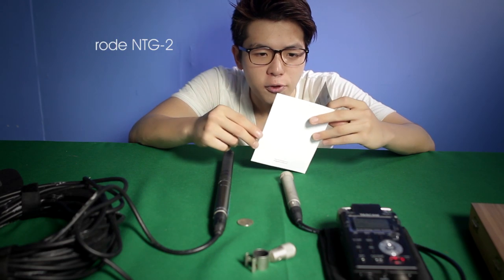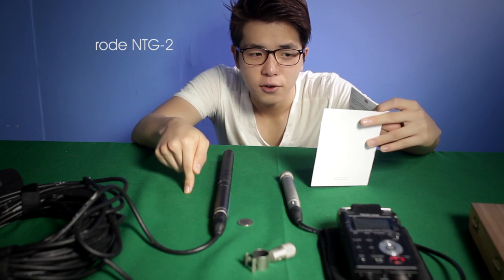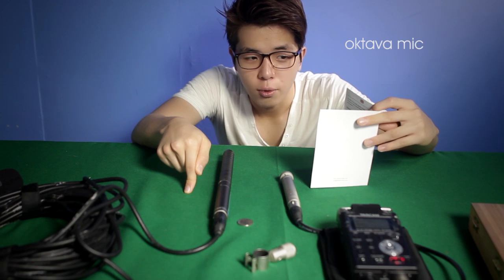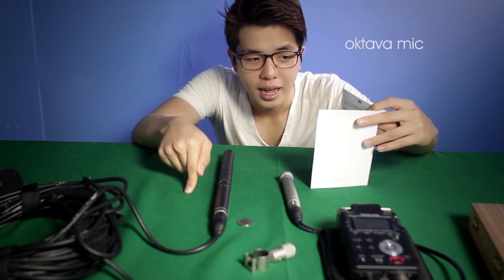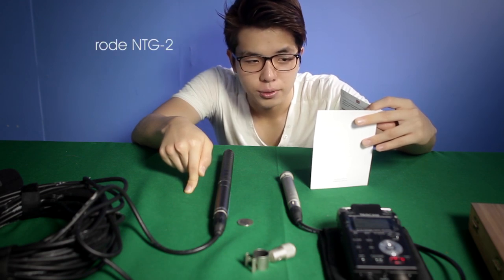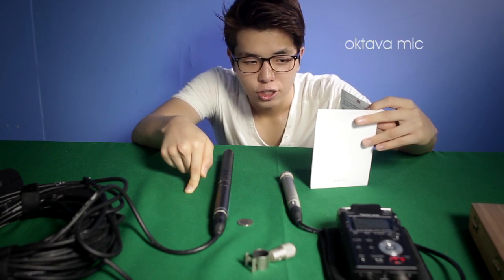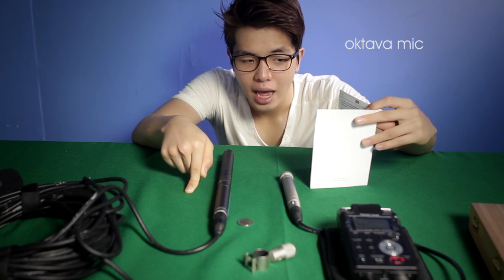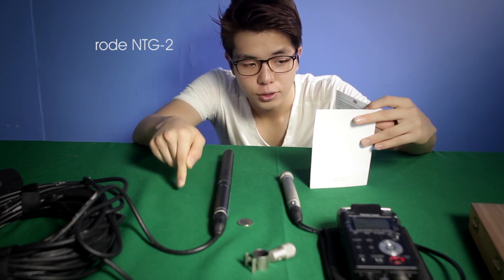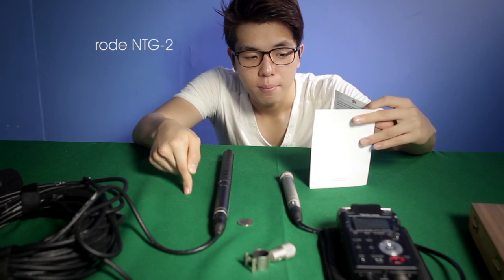The microphone parts explained: Cardioid capsule — for wide range pickup in front of the microphone, ideal for vocal use and many studio applications. Hypercardioid capsule — for more directional pickup, used for pinpointing a sound source and excluding unwanted nearby noise. Omni-directional capsule — picks up sounds from all directions around the microphone. Minus 10dB pad — to be screwed in between the body and the capsule to reduce microphone sensitivity by 10dB, useful when miking a particularly loud sound source such as a guitar cabinet at high volume, to achieve a more manageable signal.